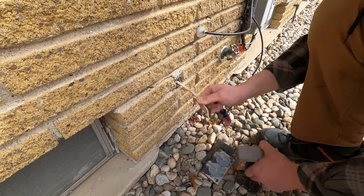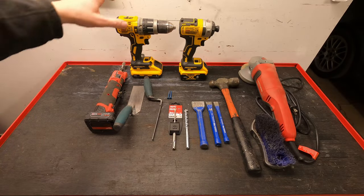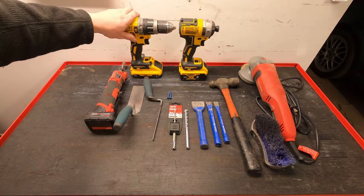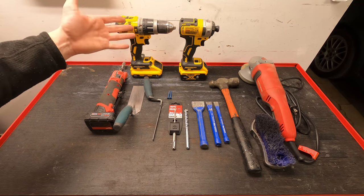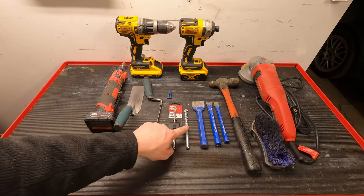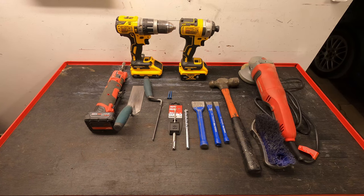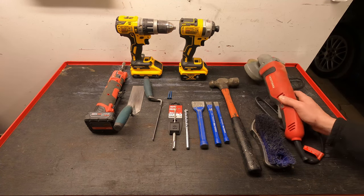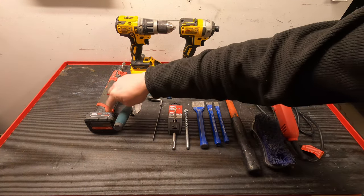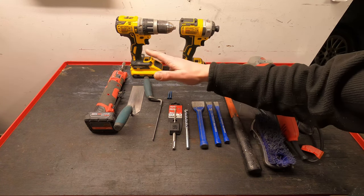One last thing before we get rolling into any major work, I just want to cover the tools I used. Number one is your hammer drill — make sure it has that hammer function. You can probably get away without it, but it makes really quick work. I wouldn't go out and buy a new drill, but if you've got one or need to buy a new one, get one with the hammer function if you own a brick house. Next to that are some concrete drill bits. Between that and the hammer drill, it's quick work. Other tools I used are this grinder — you can pick up a cheap one, this was 20 bucks — really helpful when you're cutting that hole. A die grinder is optional, but it helps clean up the hole a little bit.